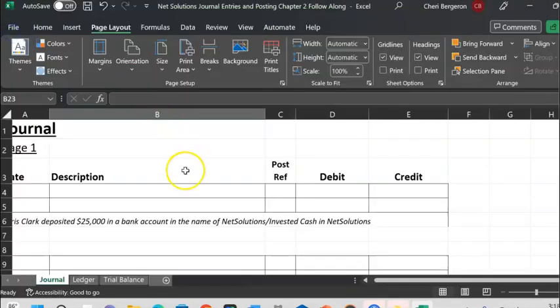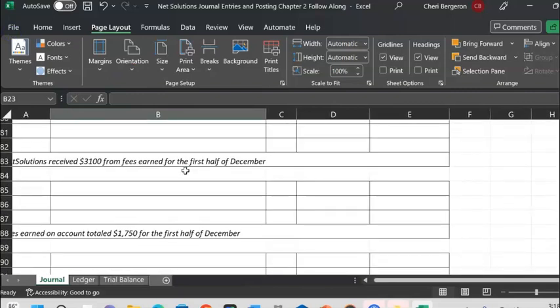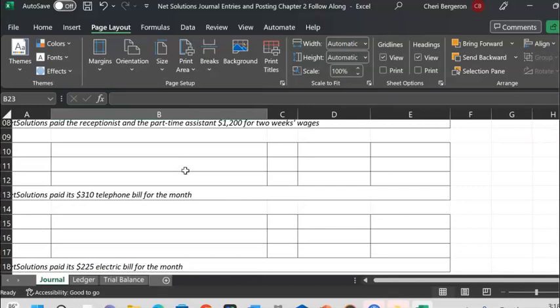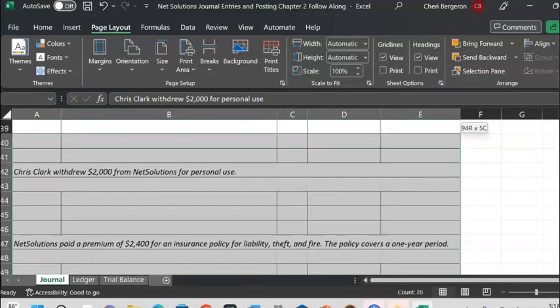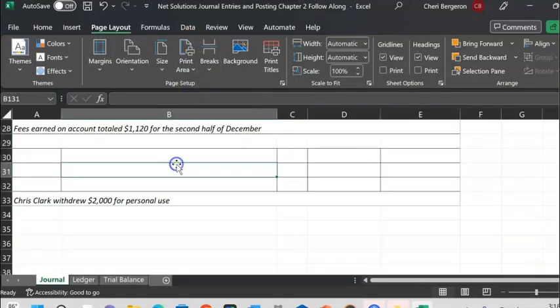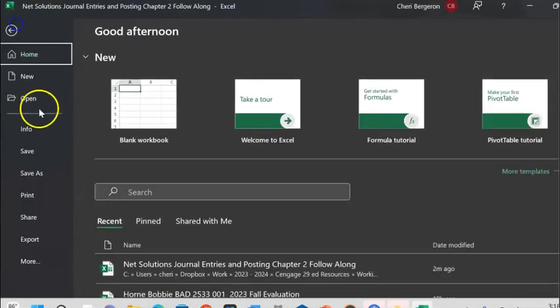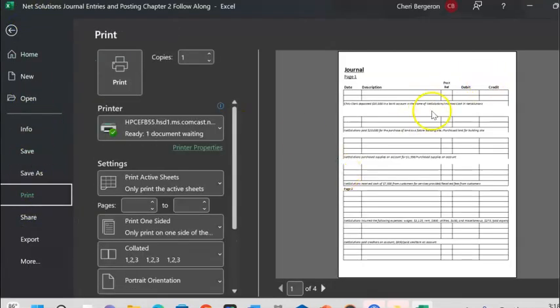Let's go ahead and highlight everything and say print everything — don't make it fit on one page. I'll go to Print Area, print everything, don't squeeze it, don't make it fit on one page. This is an option to do. But sometimes it breaks in places that I don't want it to, so let's see what happens.